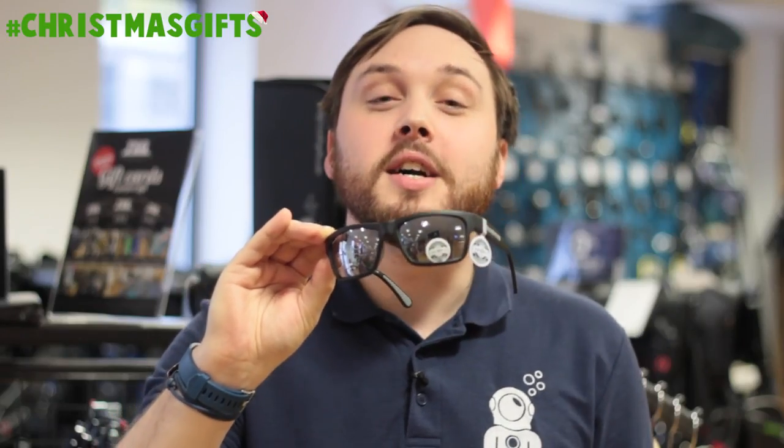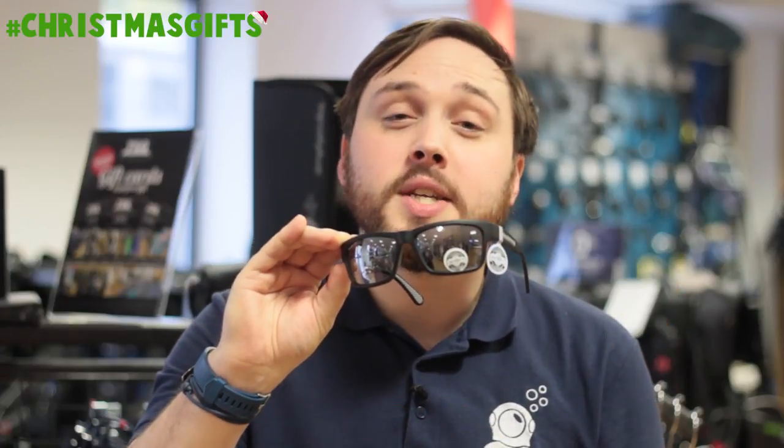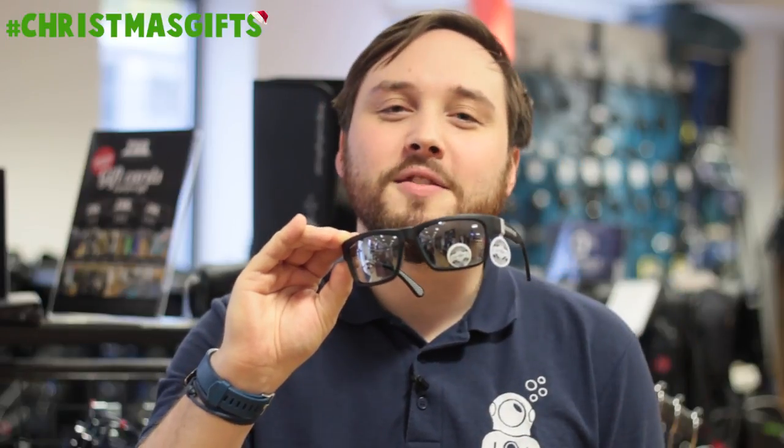Here we have the Cressi Ipanema sunglasses. These are great for scuba divers because they have a reflective coating to get rid of any glare, and the lenses themselves actually have a hydrophobic coating which means that any water spray that gets on the lenses is just going to roll straight off.